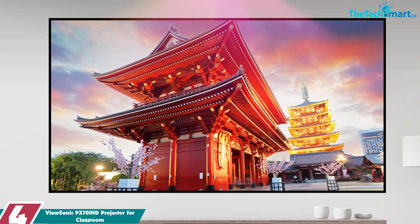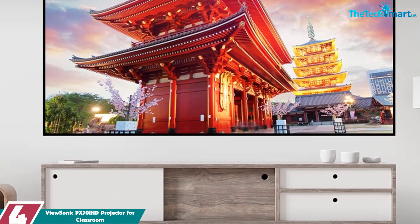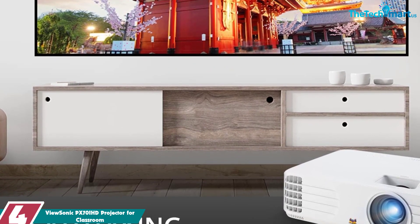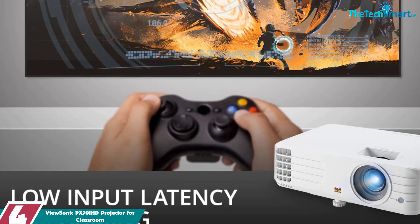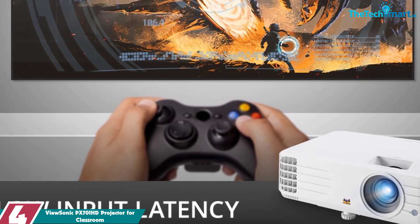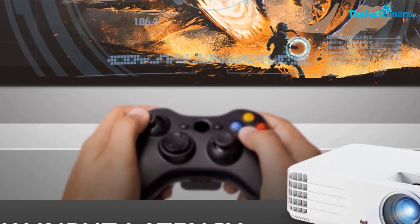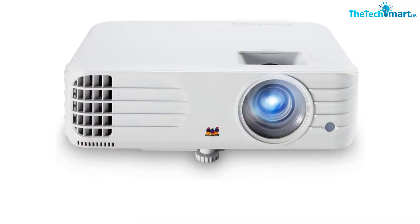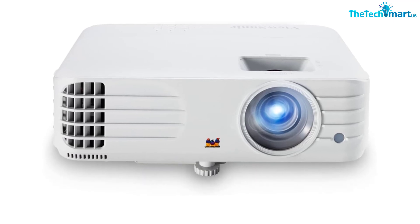Moving on at number 4, we have the ViewSonic PX701HD projector for classroom. The ViewSonic PX701HD is the perfect solution for classroom presentations. This projector features full HD 1920 by 1080p resolution, 3500 lumens of brightness, and exclusive super color technology for immersive, cinema-like color reproduction on screens up to 300 inches. With input lag reduced to 16 milliseconds, this projector is ideal for intense presentations.